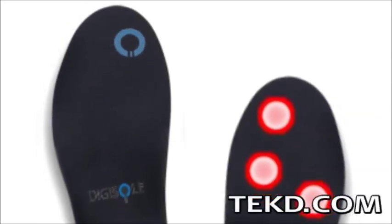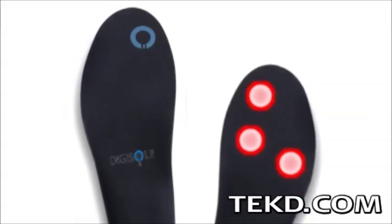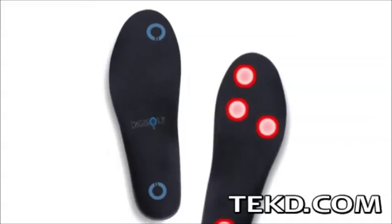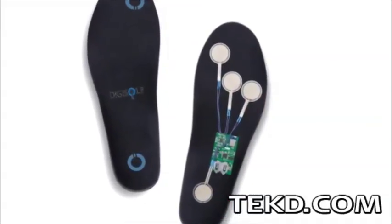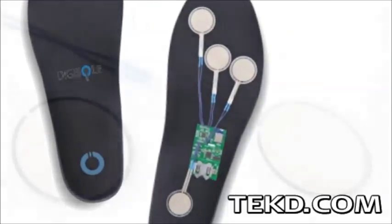At the heart and soul of every serious fitness program is the activity tracker. Digisol is the tracker you put between you and the world, so when you hit the ground running you see how you move. Digisol is a shoe insole motion and activity tracker that uses advanced pressure mapping technology to monitor your every step.